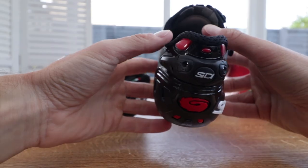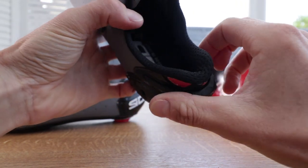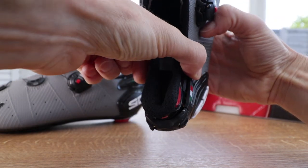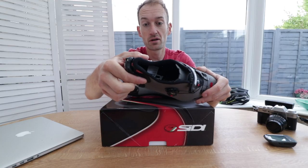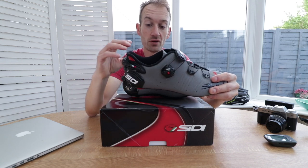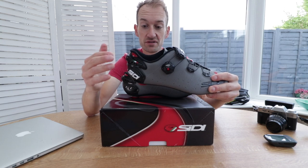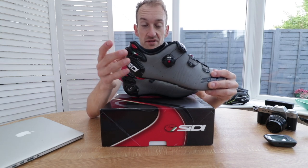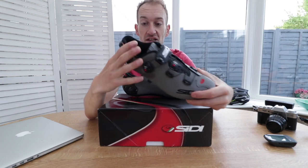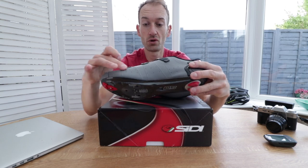There's a reinforced toe area and a reinforced heel cup. At the heel cup there's an adjustable heel cup mechanism, like we've seen on the Shot. Using a small flat-blade screwdriver — small enough to fit in a Christmas cracker — you can adjust how much it clasps your foot, because you don't want heel lift when cycling. This works to lock your heel firmly into the back of the shoe.